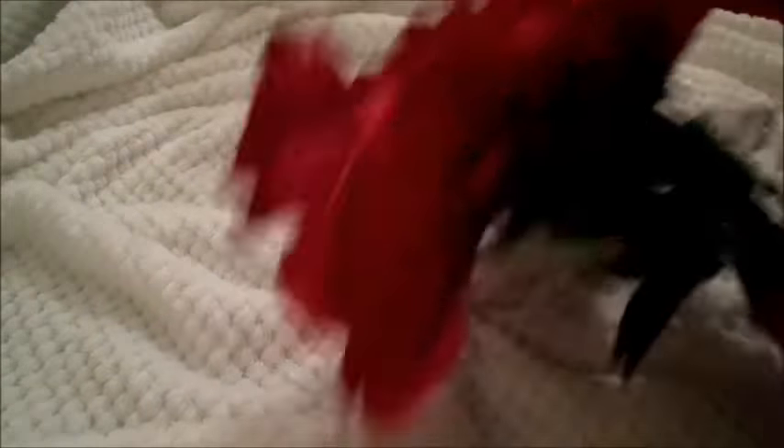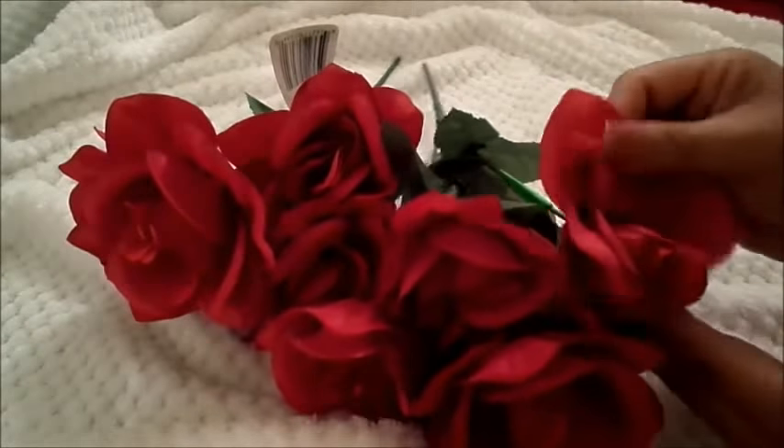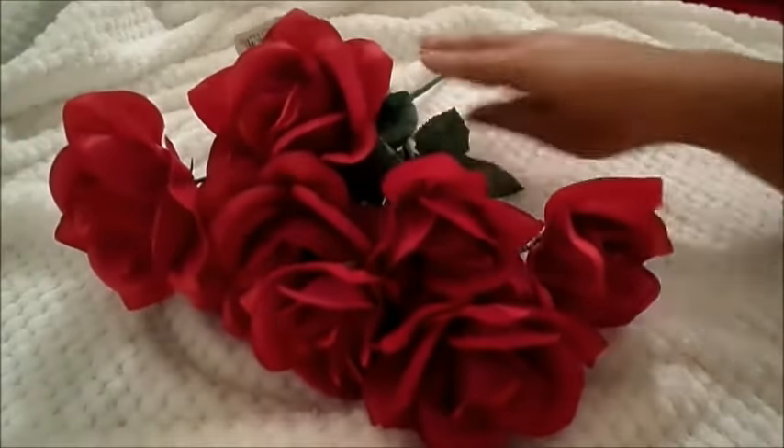The next items that I have came from the Dollar Tree — two bouquets of their roses. They are really, really beautiful. I just really love the way that these look. They are also going to be a part of the decor that I have planned.